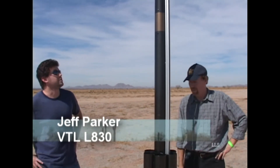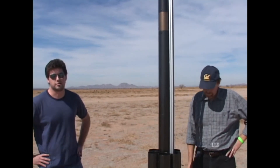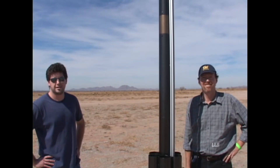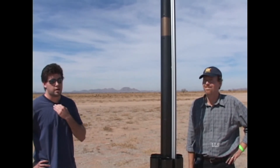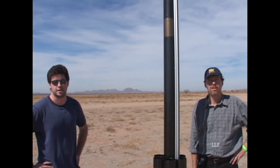This is the vacuum tube logic. It's flown many times before, but we're flying it today on an experimental L-motor. How high do you expect it to go? It should go about 7,000. Any electronics that you have in it? Yeah, I've got Olsen electronics backed up by a Missile Works staging timer.